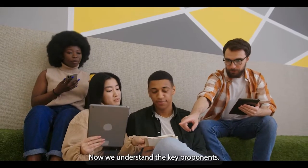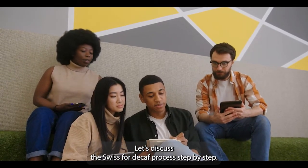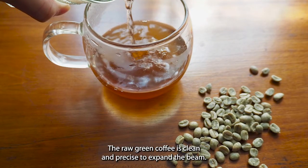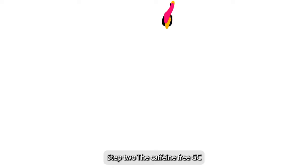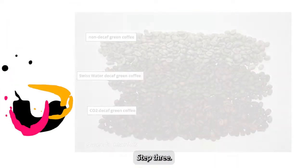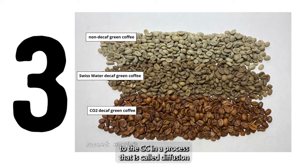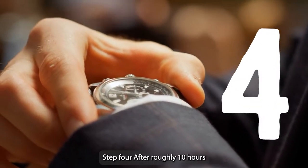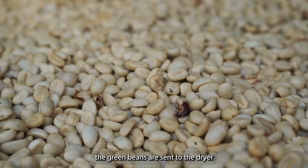Now that we understand the key components, let's discuss the Swiss water decaf process step by step. Step 1: the raw green coffee is cleaned and pre-soaked to expand the bean. Step 2: the caffeine-free GCE is introduced to the green coffee. Step 3: the caffeine is transferred from the bean to the GCE in a process called diffusion. Step 4: after roughly 10 hours, when the coffee is 99.9% caffeine-free, the green beans are sent to the dryer.